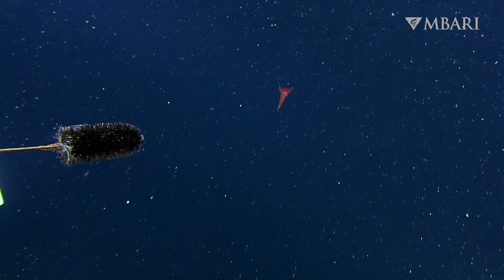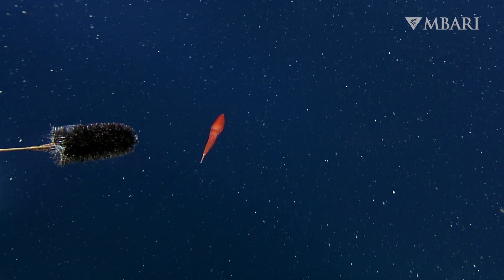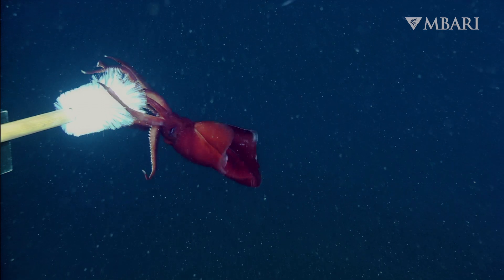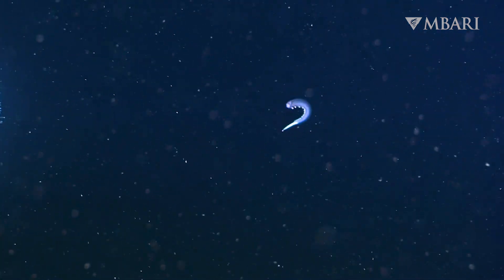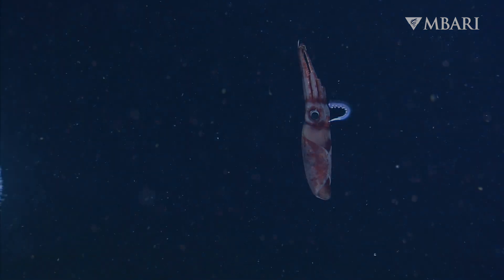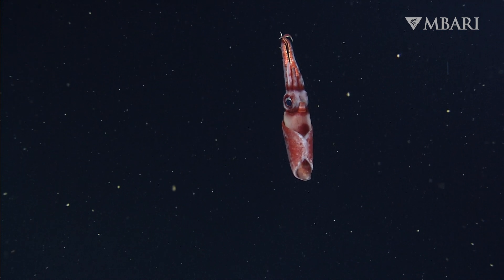By attaching a soft brush to the mechanical arm on our deep-sea robot, we were able to observe first-hand one of the octopus squid's unique defense strategies. When danger approaches, Octopututhis drop the tips of their arms. The arms flash and wiggle, serving as a decoy that distracts a predator, much like a lizard's tail on land. While this strategy seems extreme, losing an arm is much better than becoming someone's lunch.